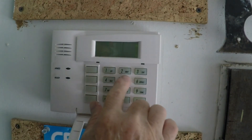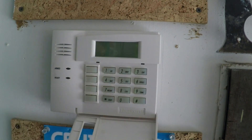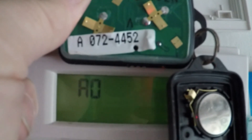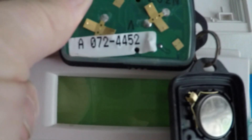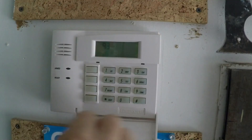Press the 5 button. Press 1 since this fob is the first one I programmed. The screen will display D1, meaning location 1. Then it will show your serial number two digits at a time.